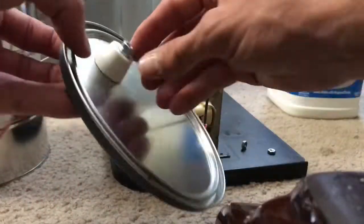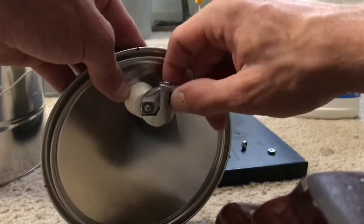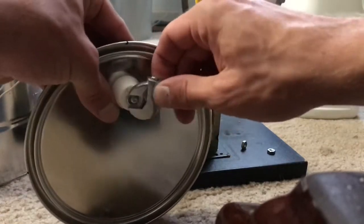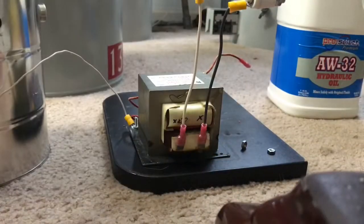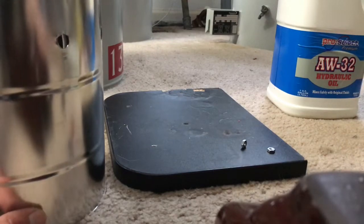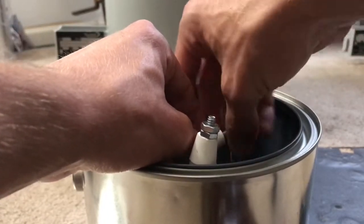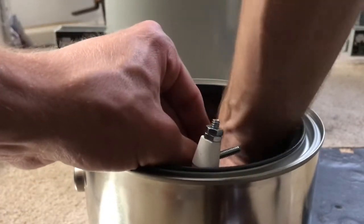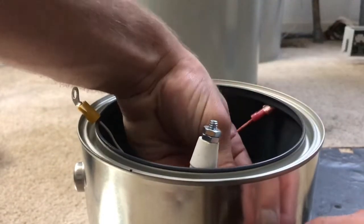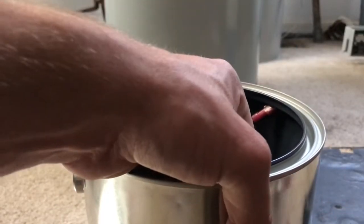So that's the high voltage bushing. I'm going to transfer it into the tank.